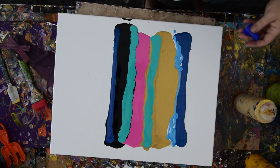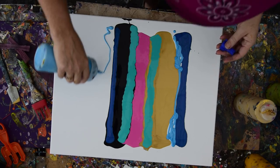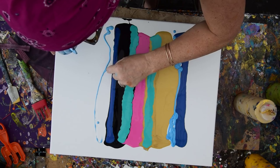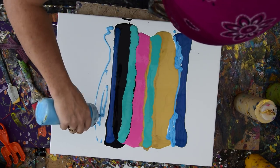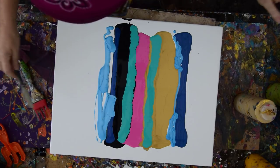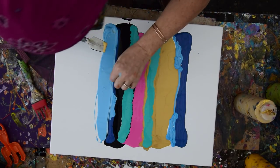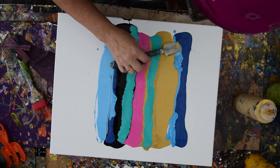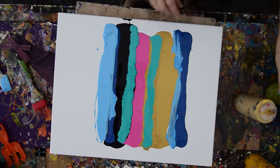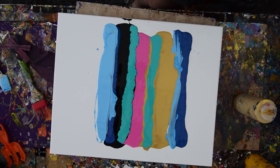That looks like it might need something. What are you? You are a thing that does not belong. Goodbye thing. We got quite a bit of that. I could actually drag my basting brush through there to just flatten those out. I see you thing. Goodbye thing. What else? I want some interesting colors in here.